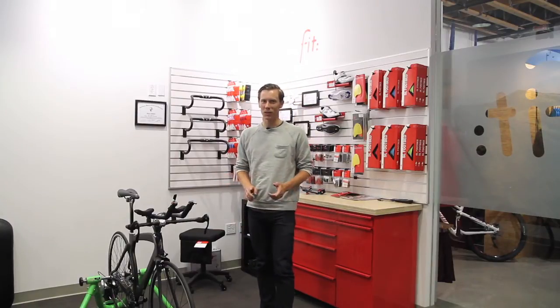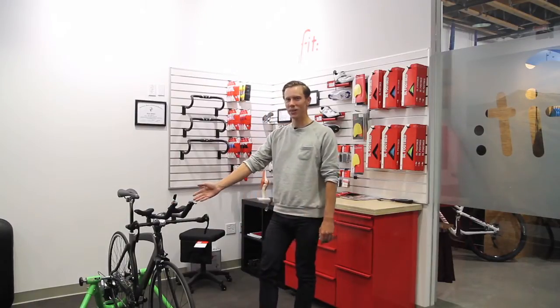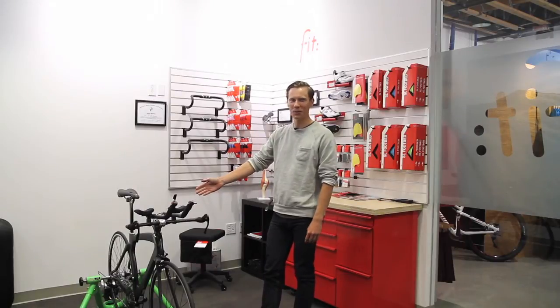Let's just take one second and realize that on Sick Lines right now is a triathlon bike. I think that's an important thing to note here.